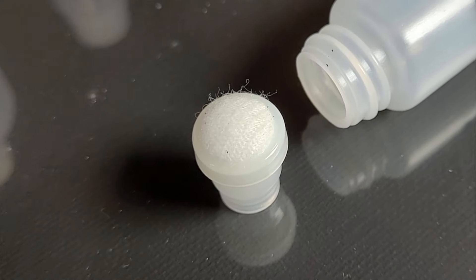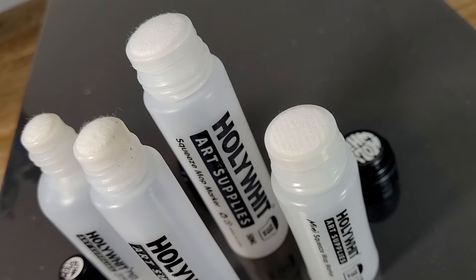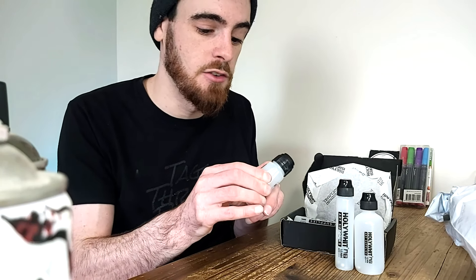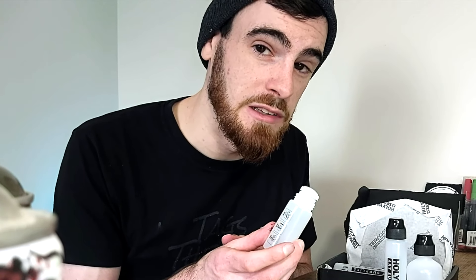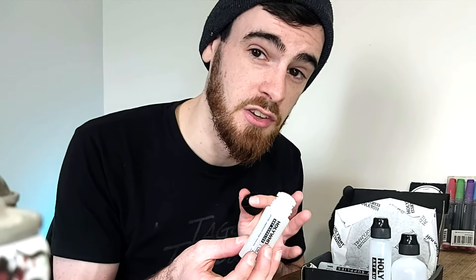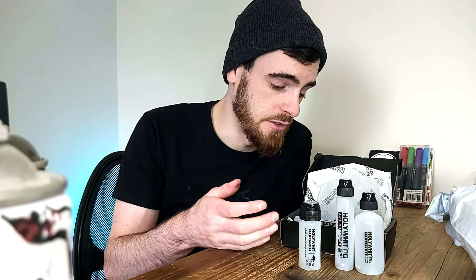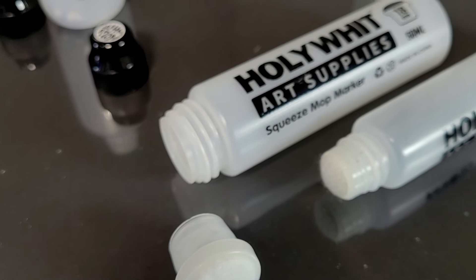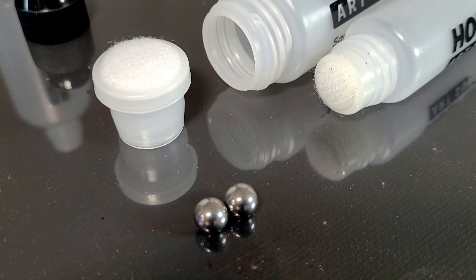They also have a couple of 18 millimeter nibs here. This one I was especially interested to get my hands on because it's an 18 millimeter nib — a massive nib — but only 30 milliliters, basically a pocket-size carry. The plastic's a little harder on these for sure, but I have honestly never seen an 18 millimeter nib in exactly this shape, so this will be really interesting. They also sent a bigger 18 millimeter one — 50 milliliters — and every single one of these comes with two mixing balls.